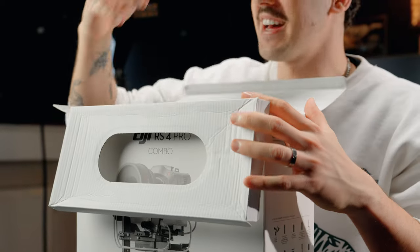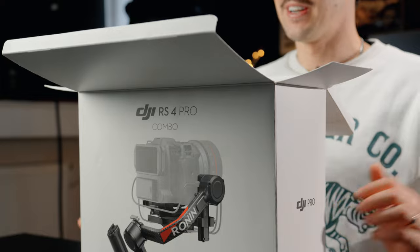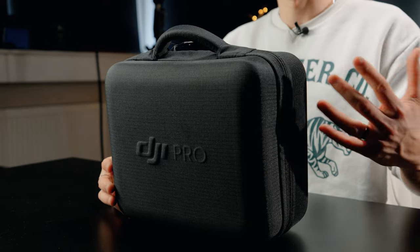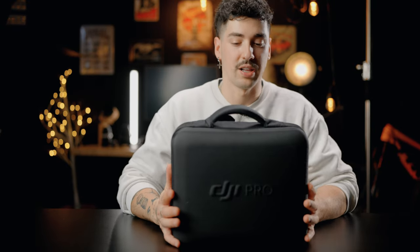One thing I want to point out is that I already unboxed this gimbal for my Instagram reels, but this is the second unboxing, so I already unpacked a few things. It comes with a beautiful carry case, which is a really good thing. This one is very similar to the Ronin RS3 Pro carry case, which is great because I had the RS3 Pro for a while and the carry case was super solid.